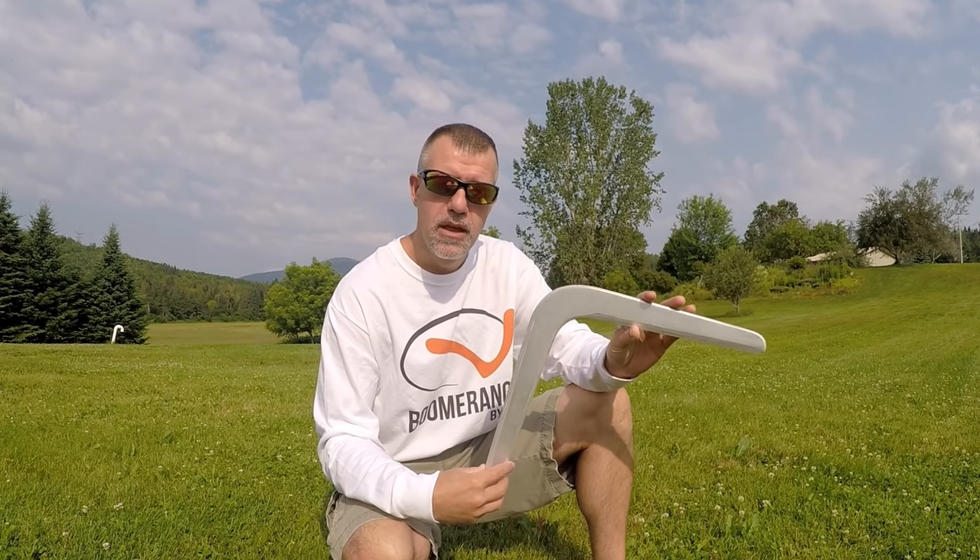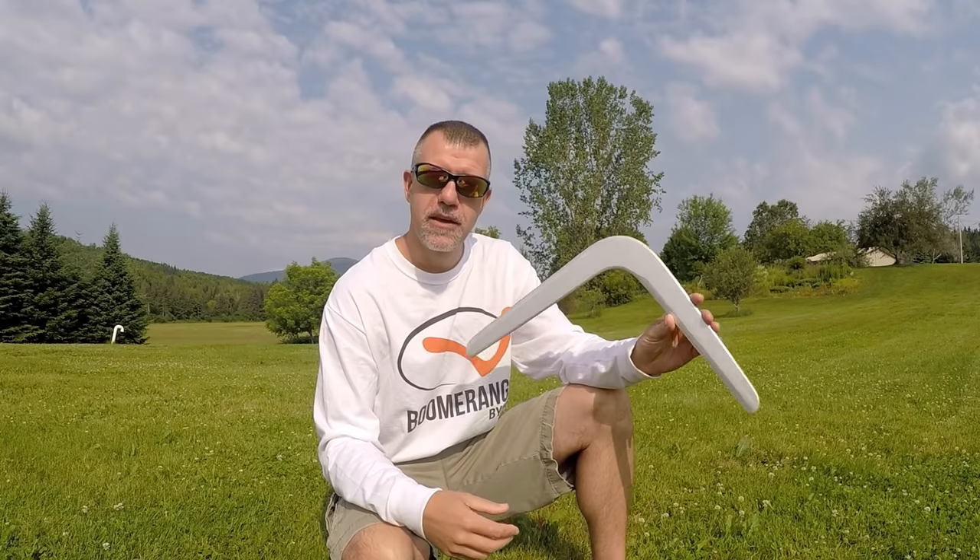Hey everybody, welcome to Boomerangs by Vic. Remember Mad Max: The Road Warrior, back in 1981, that film where the small kid, the feral kid, threw the boomerang and chopped off the guy's fingers?